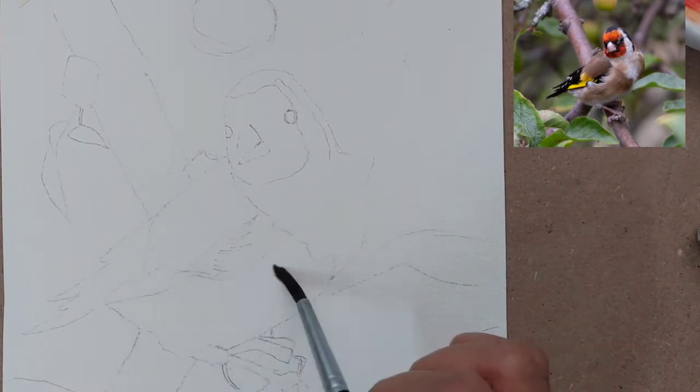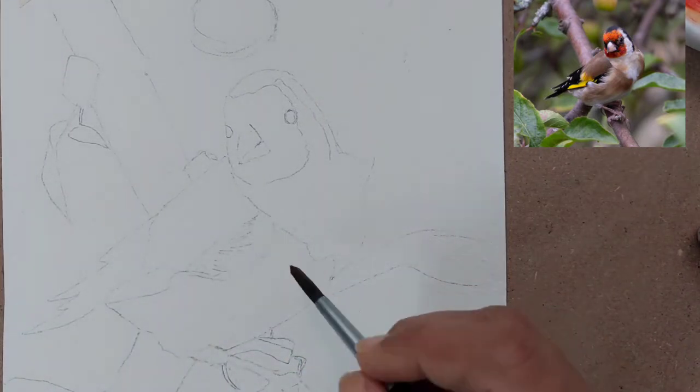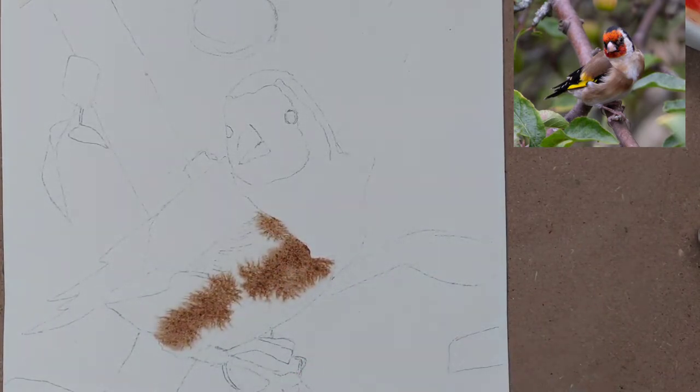Hello and welcome to my channel! Today we are painting a finch bird. A finch is a small bird found all over the world. We are painting a brown and orange finch.